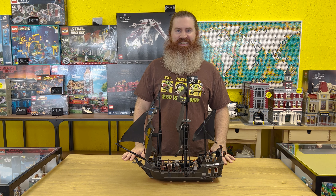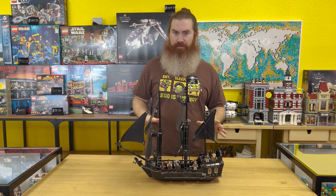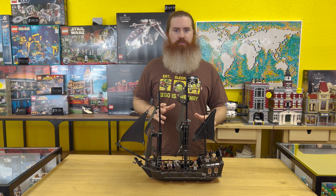Hey guys, welcome to Berksville here in Oklahoma City. So today we're going to do a set review. We're going to look at the Black Pearl, which is really exciting, but we're also going to do something a little bit different.